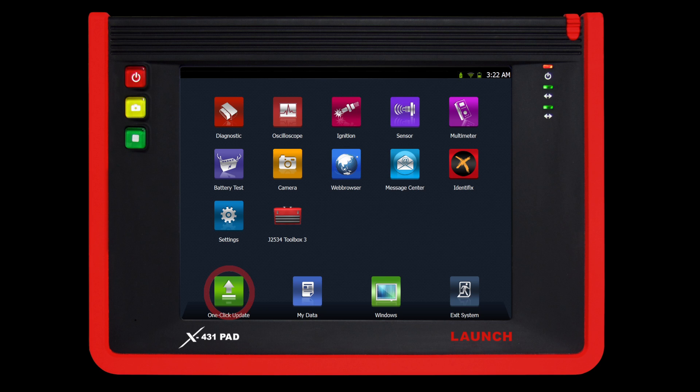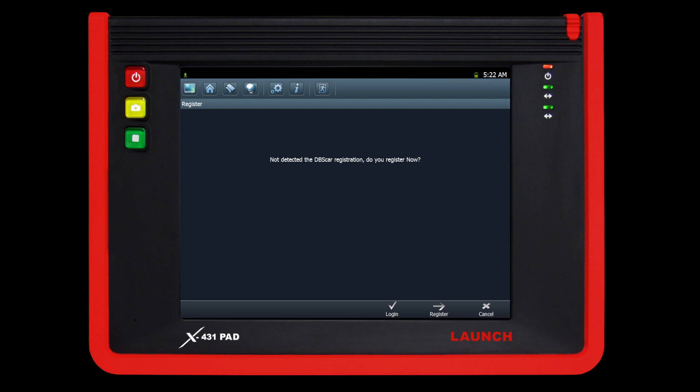Select the one-click update on the main screen. The prompt on the screen will indicate that the unit has not been registered. Press register at the bottom right of the screen to proceed.